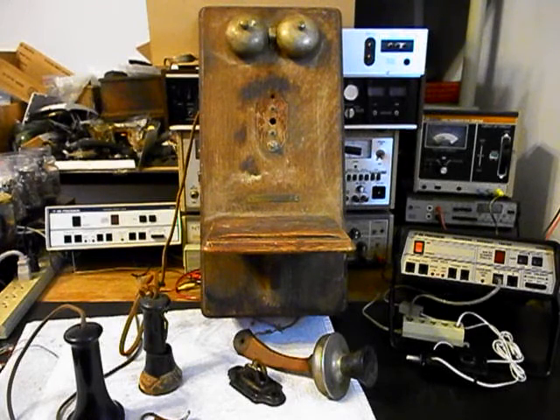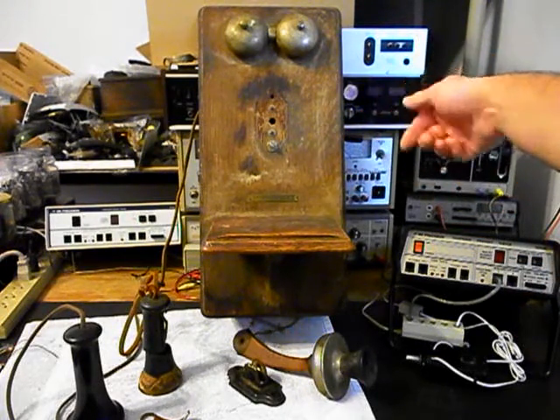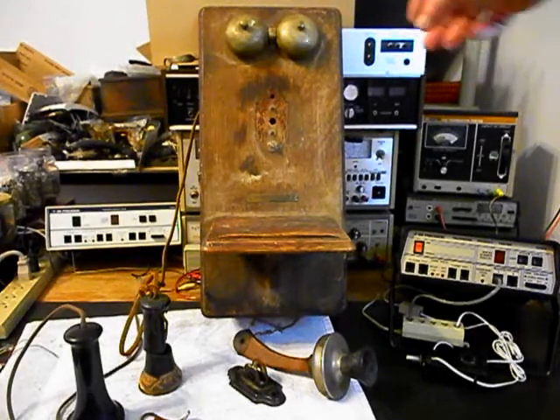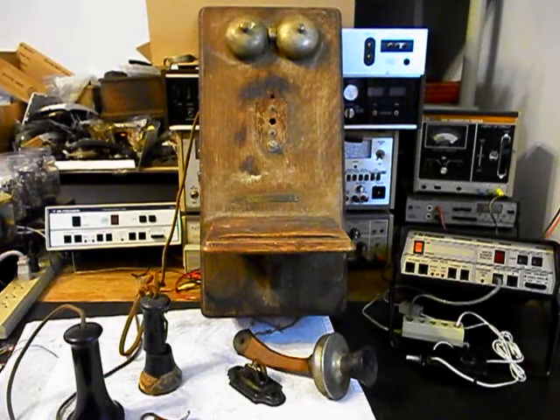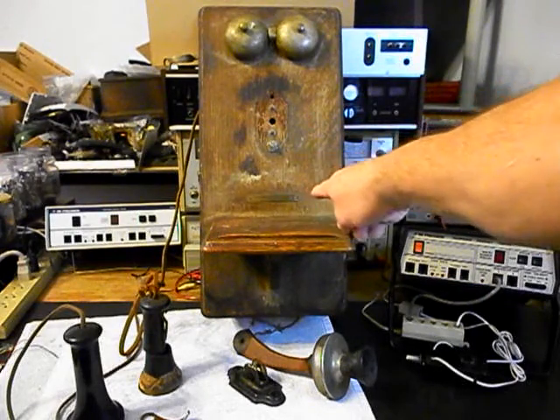This telephone does have a crank on the right side, but it's all bent up. When you spin the crank, it just turns the axle and does not actually turn the magneto — so that's an issue. We also have an issue with the bells that needs to be straightened out, and there are some pieces missing. We're going to do some still pictures of the Stromberg and Carlson tag — it's got a metal tag on it.